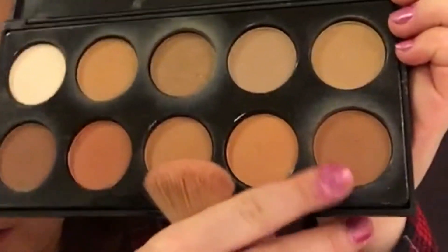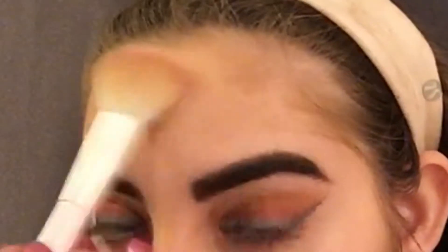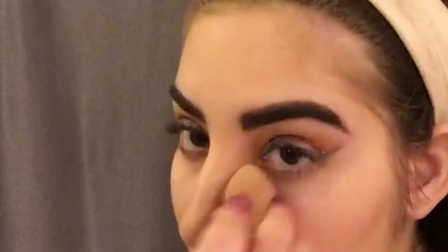And now I'm taking my Wet n Wild Contour Brush and my All About Glow Bronzing Palette. I'm using this to contour my face down my nose, my forehead, and my cheekbones, and then I'm just going to be blending that in.